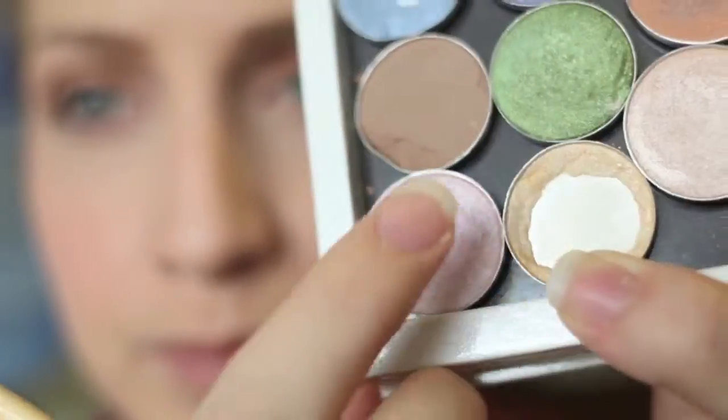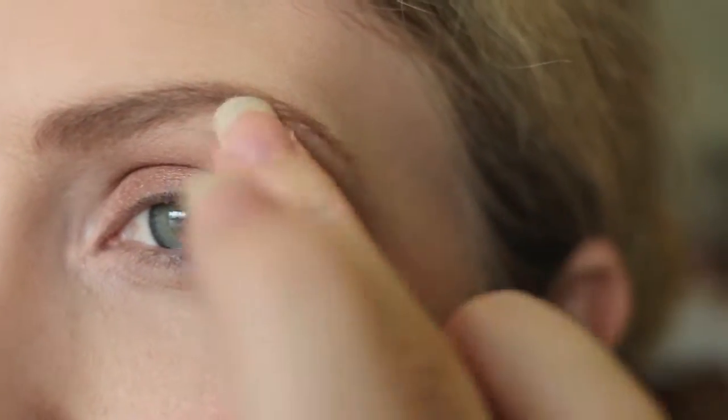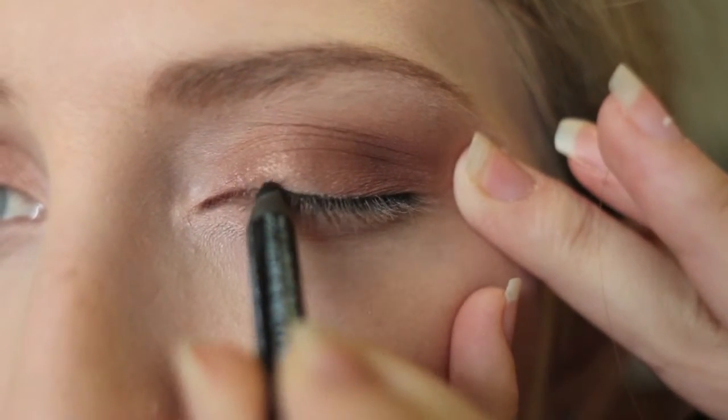Now I'm taking Pink Frost from MAC and just dabbing that in my inner corners and also highlighting the brow bone right underneath my eyebrows. Now I'm taking my NYX waterproof eyeliner and just smudging that onto my top line.